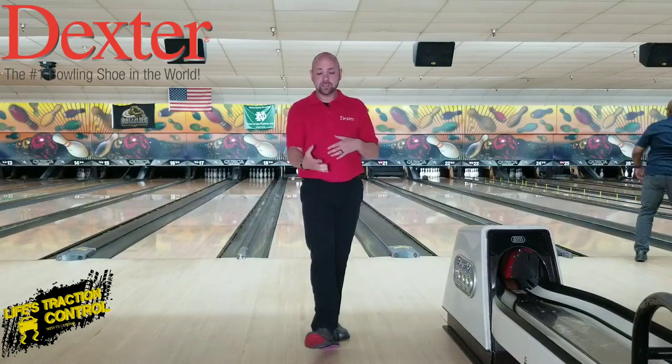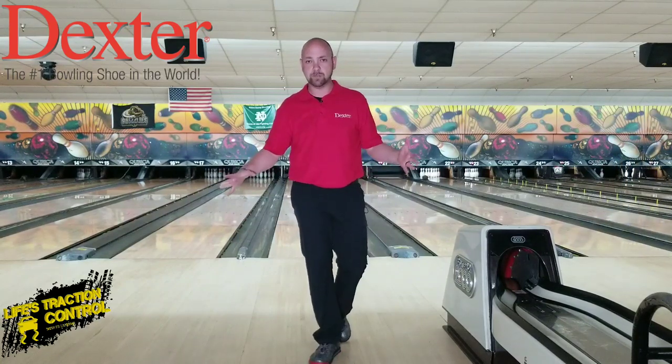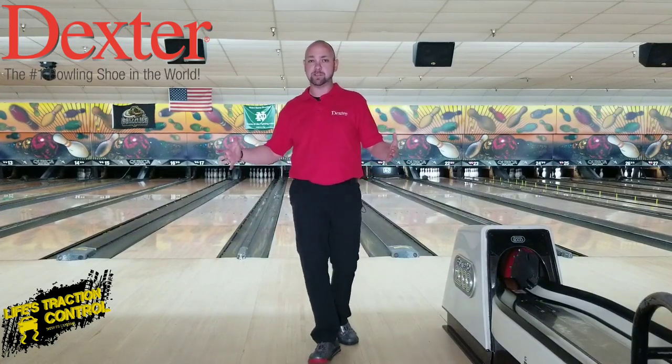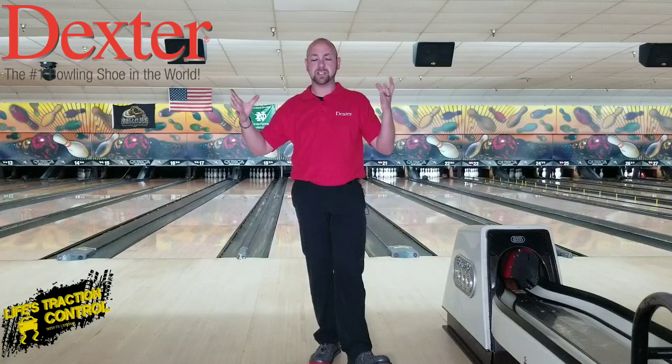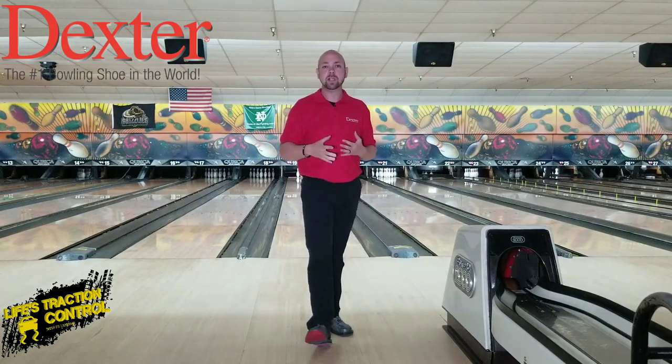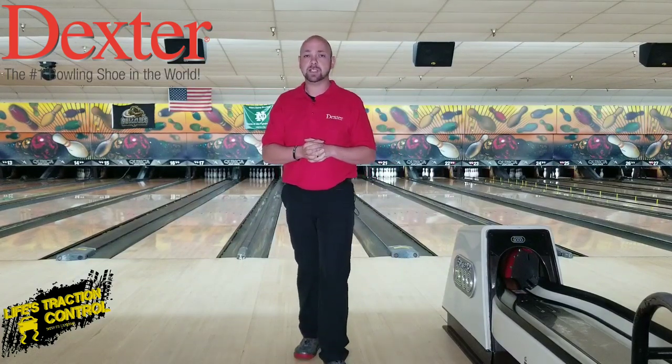We don't sit there trying to just slow down a couple of steps. Make sure you slow down all your steps if you want to slow down, or if you need to speed up, then you need to speed up all your steps. Nothing else changes. Hope this helps. Make sure to subscribe to this channel and go over to Life's Traction Control as well — there's a link you can click to subscribe over there. We're going to be doing some new videos and new types of things on that channel. If you're in the Rochester Hills area, make sure you stop up here at Classic Lanes and stop over at MRB Classic Pro Shop to see Mason. Until next time guys, we'll see you later.